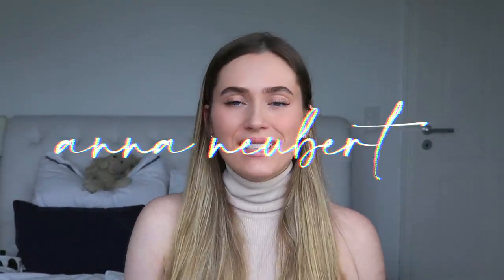Hello guys and welcome back to my channel. If you're new, hey, my name is Anna and I hope you're all doing absolutely amazing.